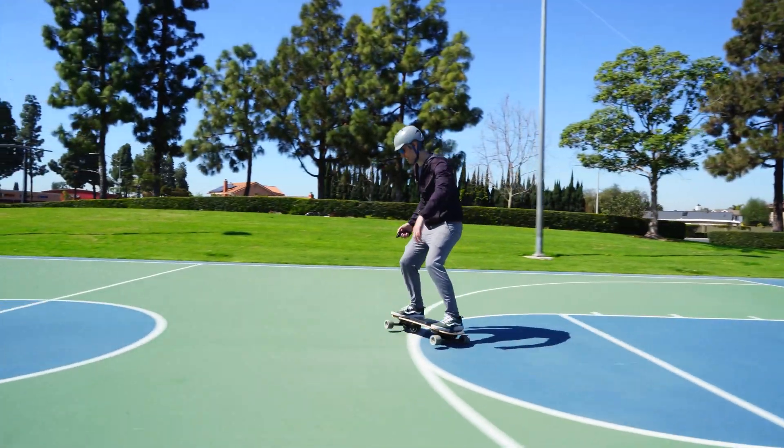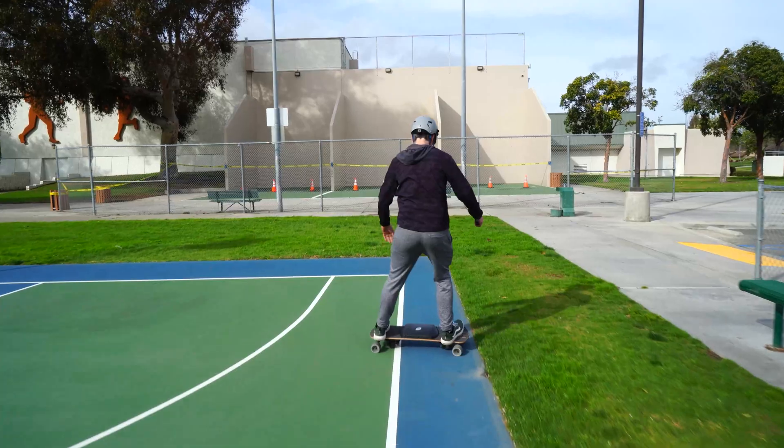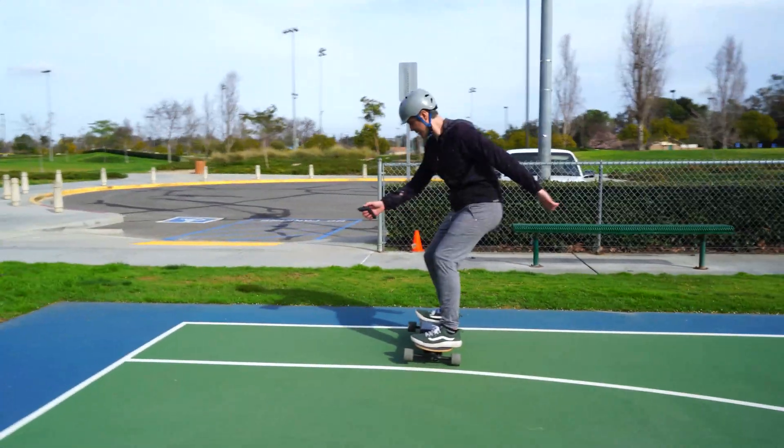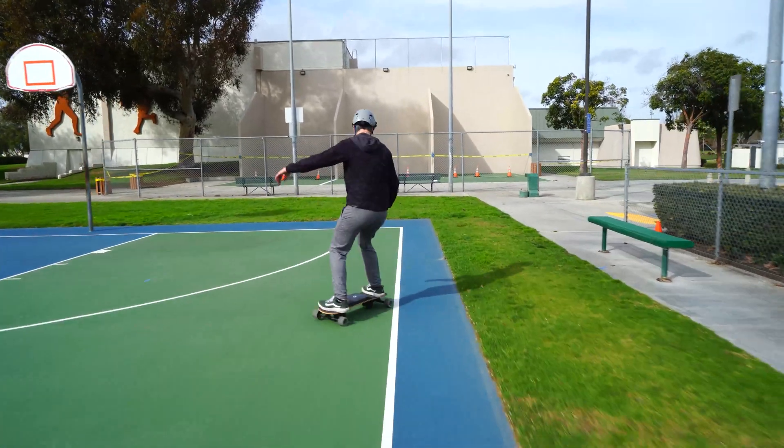Now you always have sliding as a brake, and it's a lot easier. It's always there, so it's super reliable, and actually you can brake a lot harder and safer. So always try to use sliding as a brake.